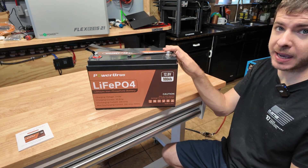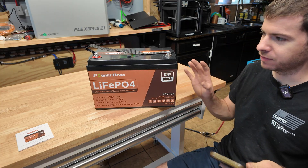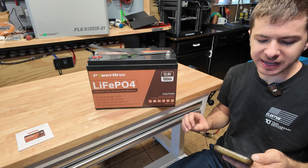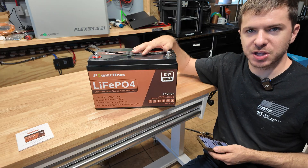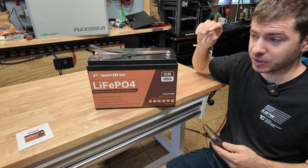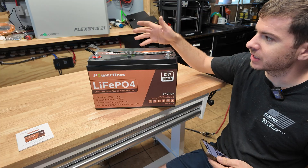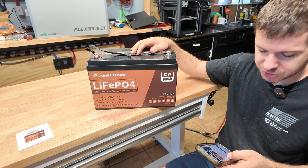We're definitely going to test that high amp load. Here's what's interesting: on the website, scrolling through the features, it says it has something called an auto-balancing function, allowing you to connect it in either parallel or series. So somehow the BMS is able to self-balance when put together with other batteries. I've never seen that before and I've never seen anyone advertise that before. I only have one to test so I can't verify it, but it's something interesting — I wonder how they actually do that.